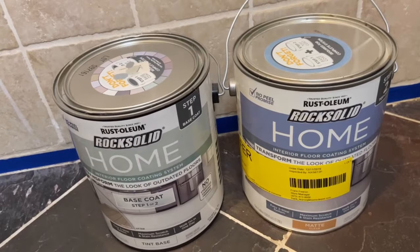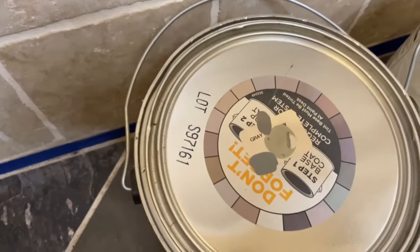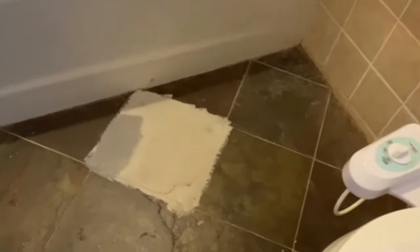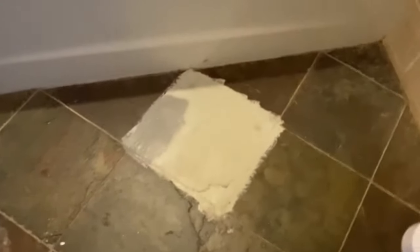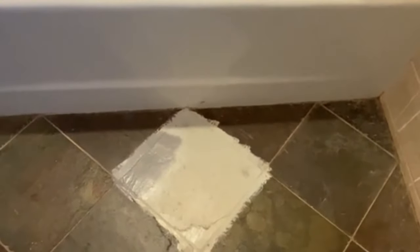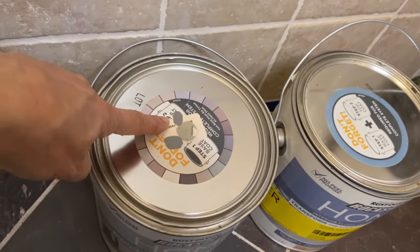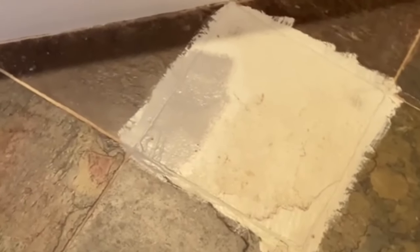I'm going to be using Rust-Oleum Rock Solid home interior floor coating system. Rust-Oleum comes in different shades of grey, and mine came in the wrong shade — I ordered online from Home Depot and didn't want to send it back. So I just went to the paint department and got it dyed in a darker shade, and that's the one on the left. I like this one a lot now.